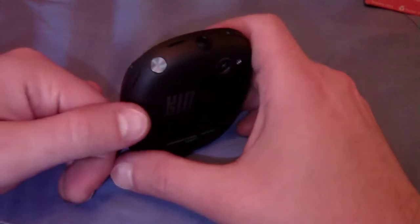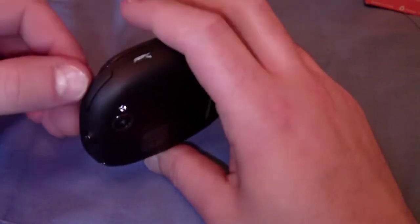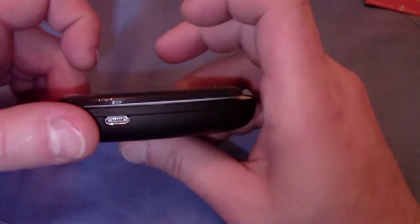On the back we've got our camera, flash, we've got our camera button up here, power button, audio, headphone jack, volume up and down, and a USB port over here on the left side.